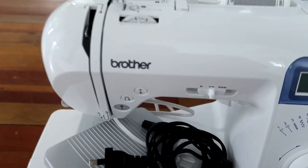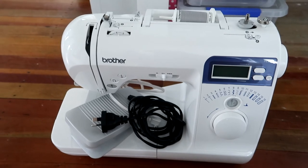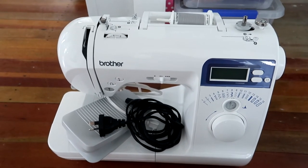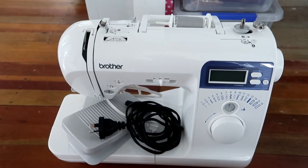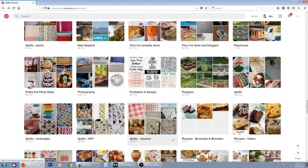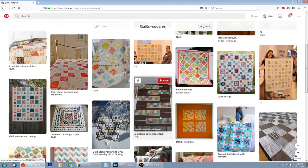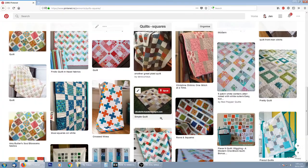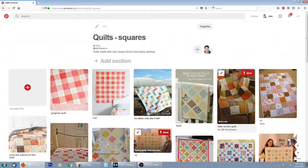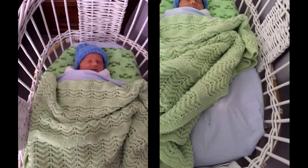I store my sewing machine in the bottom of the hallway closet. This is the one I have — the Brother NS10 — and it is amazing. I do love it. I'm a fairly basic seamstress so I don't need anything particularly fancy, but one thing I appreciate about this machine is that it stops with the needle down in your fabric, which is super handy especially when turning corners while quilting. I browsed my Pinterest quilting boards and decided that for this quilt I'll keep it really simple — just basic squares with no sashing in between.